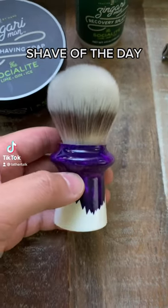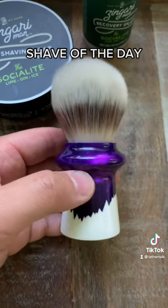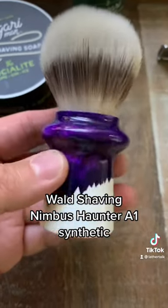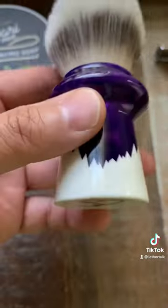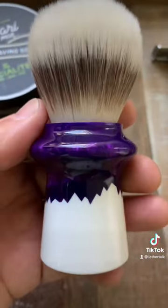Hey guys, what's up? This is a recap of my setup from my most recent Instagram Live shave. We were primarily giving the first use of this beautiful Wahl Shaving A1 synthetic brush. This is the Haunter colorway. I love purple brushes, as many of you know.